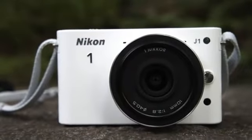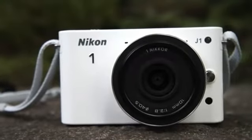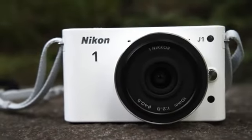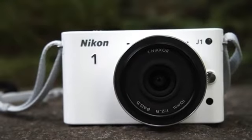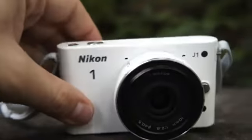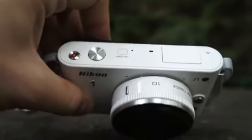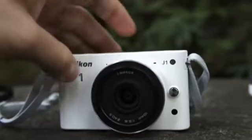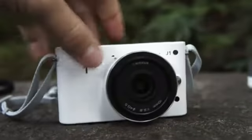Hey guys, it's Zach from Engadget and I'm here with the Nikon One System J1. It's Nikon's new interchangeable lens camera. The J1 and the V1 were both announced about two weeks ago, and after the announcement we were able to take a J1 with us. We've been shooting with it in Asia, currently in Japan, for the last week or two. So I'll give you a quick walkthrough of the camera.